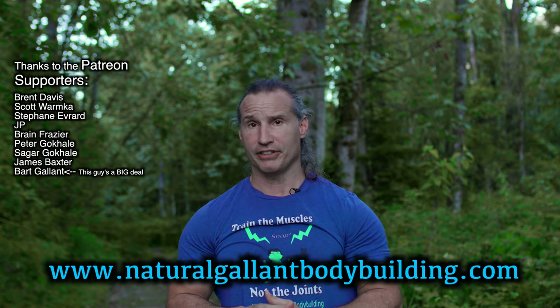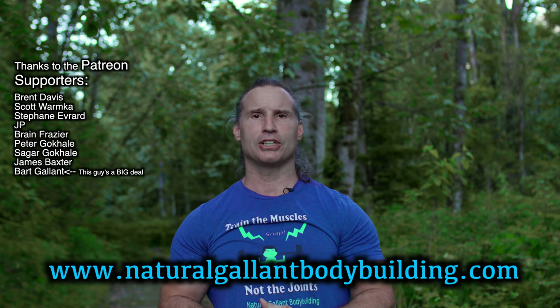I hope this helps you out in your training. Thanks a lot for watching, and if you like this sort of stuff make sure you tune in to the Patreon podcast — the link is in the description, only $5 a month. Thanks for watching, and if you need to get in touch you can go to naturalgolandbodybuilding.com.